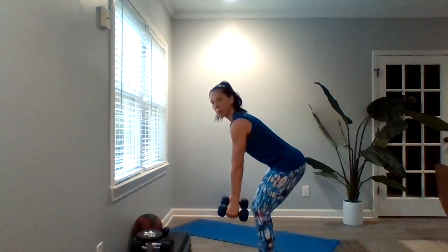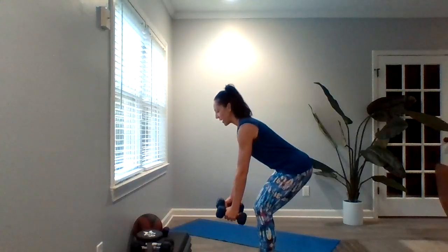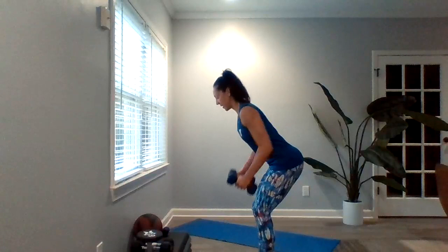Your second exercise for this set is going to be your dumbbell row. We've done these multiple times. You're going to bend over, hinging from the hips. Legs have a little bit of a bend in them. Back is going to stay nice and flat. You're going to pull those dumbbells into your sides. I want those arms to graze the sides of your chest as you pull — nice and slow, really squeezing those shoulder blades together as you pull.